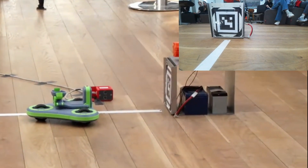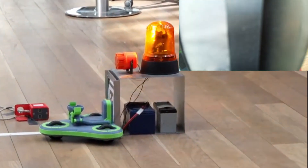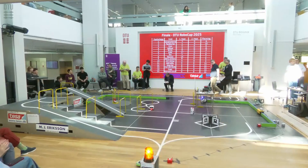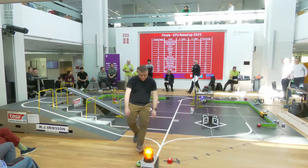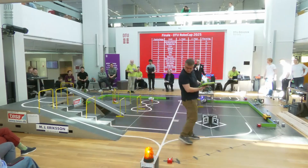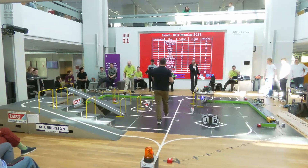In total, the robot got 12 points on the track, and then it got an extra point for stability, because I told the judges how many points it would go for before the run, and it got exactly that. I hope you enjoyed this short video of the robot in action. If you would like to see how the other robots did, I will link the competition video below. Thanks for watching.